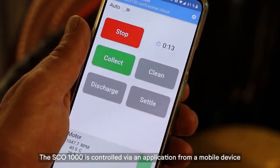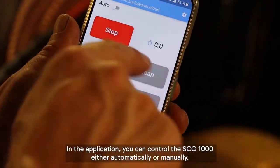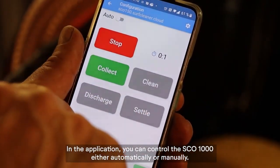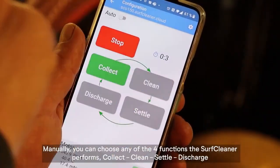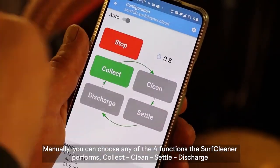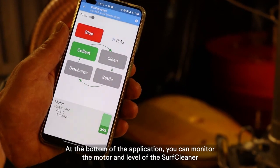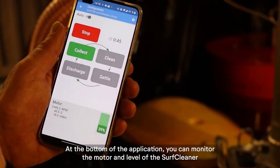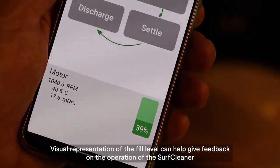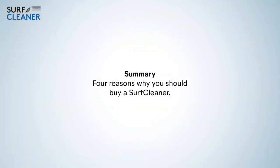The SCO 1000 is controlled via an application from a mobile device. In the application, you can control the SCO 1000 either automatically or manually. Manually, you can choose any of the four functions the Surf Cleaner performs: collect, clean, settle, and discharge. At the bottom of the application, you can monitor the motor and fill level of the Surf Cleaner. A visual representation of the fill level can help give feedback on the operation.